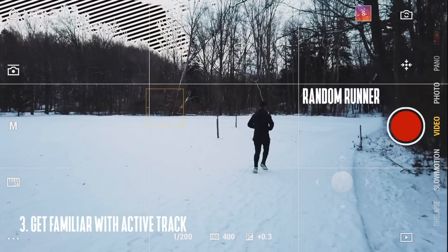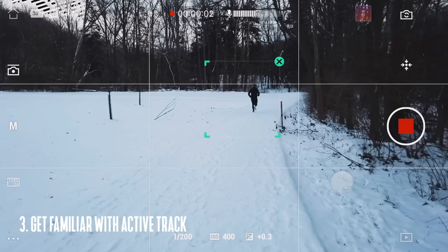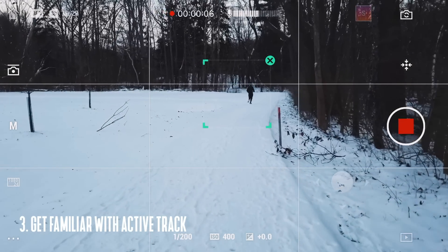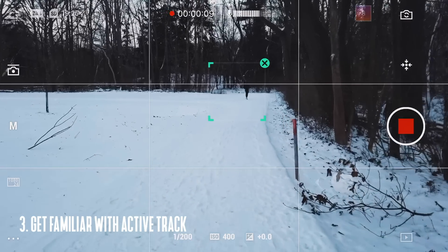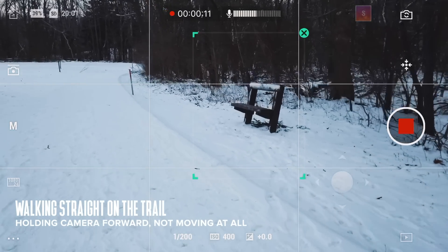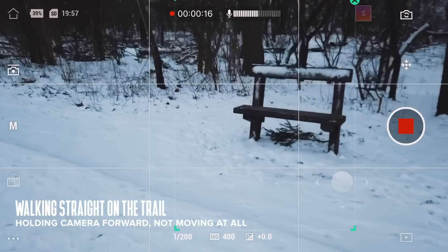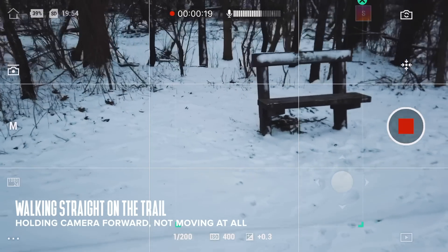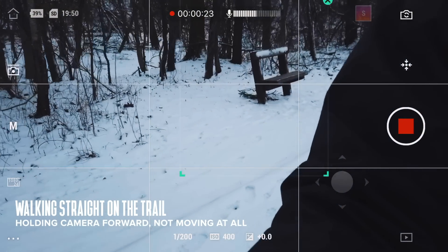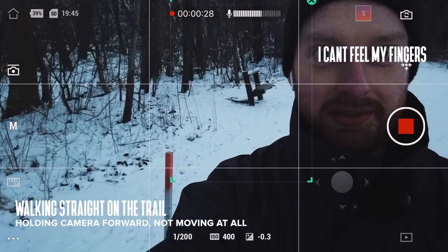Tip number three is using active track. The Osmo Pocket has really good tracking, and whenever you lock onto a subject you can walk pretty much anywhere and it will still target that subject, as long as you keep it within the frame and it doesn't overlap another object. It does kind of lose things if there's something in the foreground and your object is in the background.